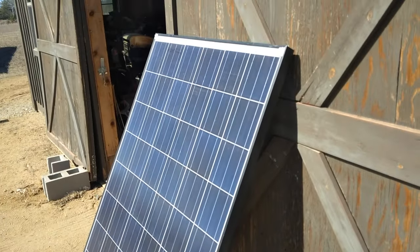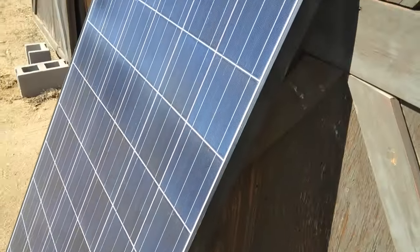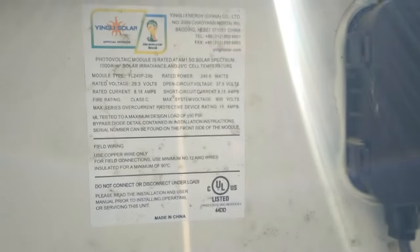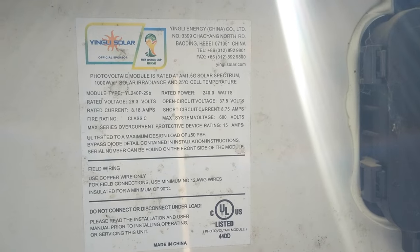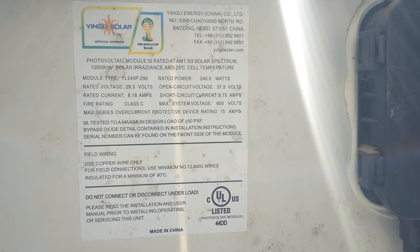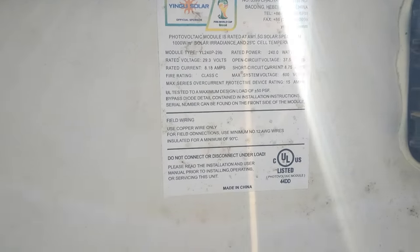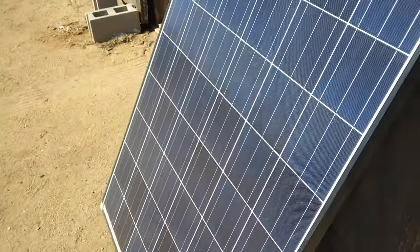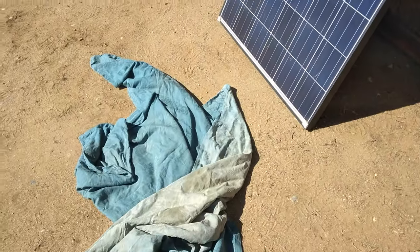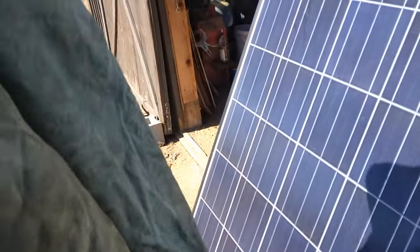This is the solar panel I'll be using to charge up that thermal dirt battery. I'll take a look at the ratings on the back. It's rated at 240 watts, short circuit 8.75 amps, rated current at 8.18 amps. The easiest and safest way to shut these solar panels off without constantly moving them is just to cover them up with an old blanket.